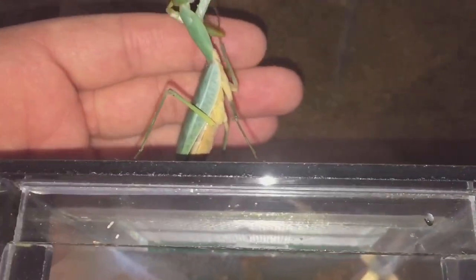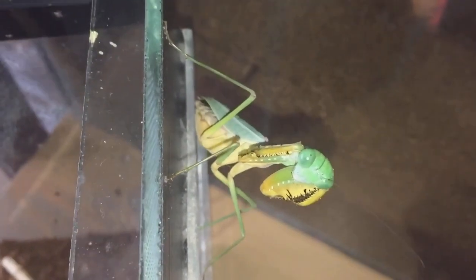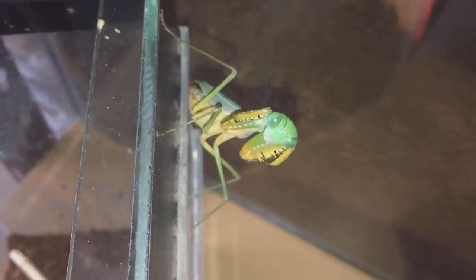She wasn't looking too happy. It's a bit strange - I probably just spooked her a little bit, and she probably didn't know who it was. As you know, mantids recognize their owners. She's getting really defensive; I don't know why, it's only been a few days since she had a meal.